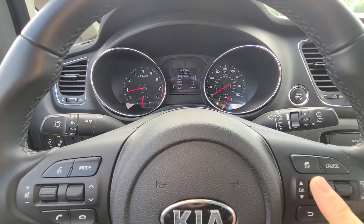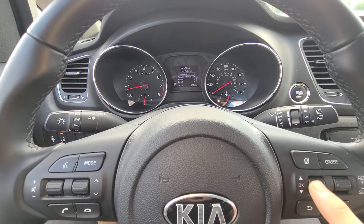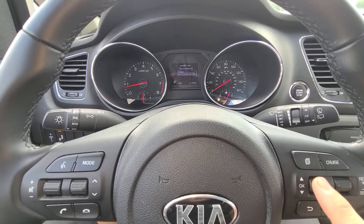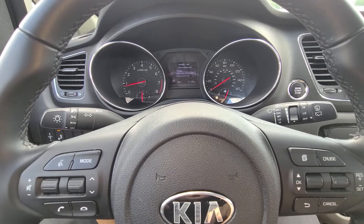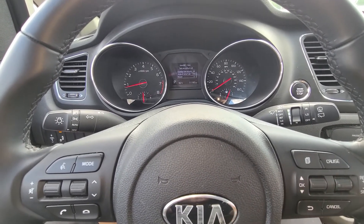Scroll down with this button to Service Interval and press the button in for OK. Right now it's turned off in this car, but when you go to turn it on it has a little check mark. When you go down you'll see Reset.